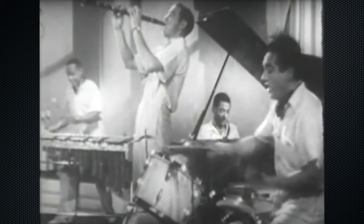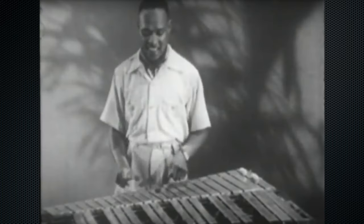The vibraphonist is none other than Mr. Vibes himself, Mr. Lionel Hampton. This is an incredible solo, so we're just going to get right into it. Here we go.